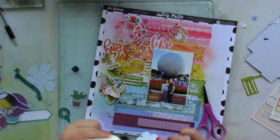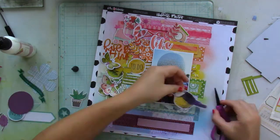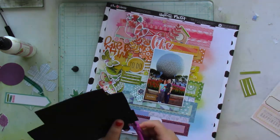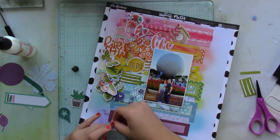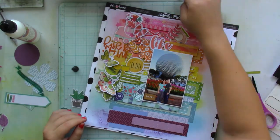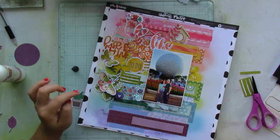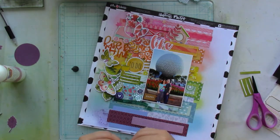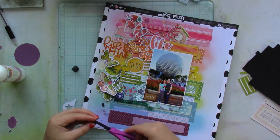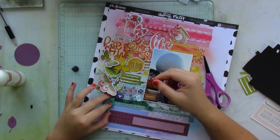I had a clock left over from the Paige Evans Truly Grateful sticker sheet and used it on the layout. What does it have to do with the story behind the picture? Nothing. But it was the color of that section, and I knew if I didn't use it now, I probably would have never used it. So there it went.